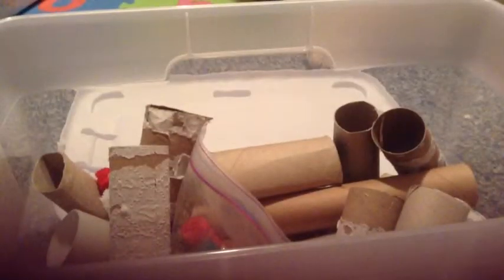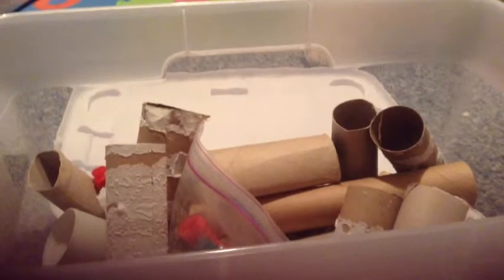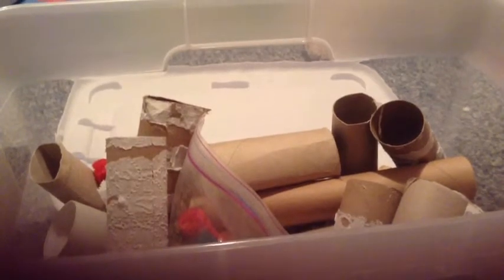Hey guys, it's me Colors for Hamsters, and today's video is going to be all my hamster chews. This will be a very quick video, maybe less than two minutes, because my last video took forever to upload.